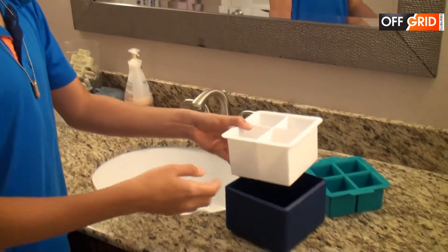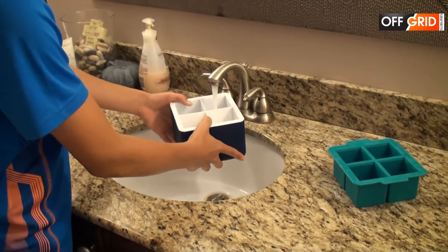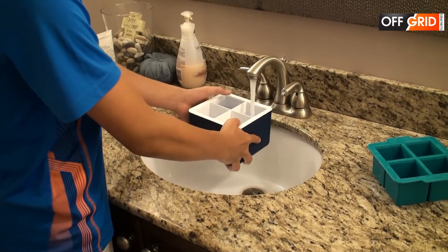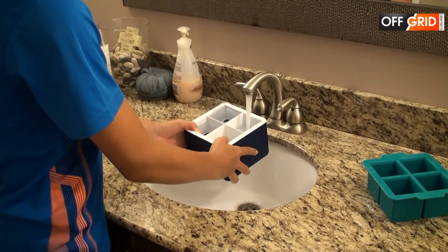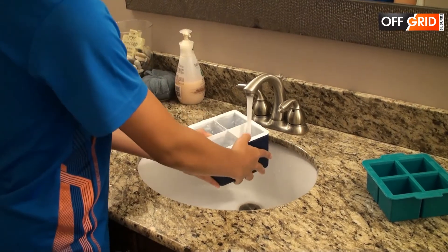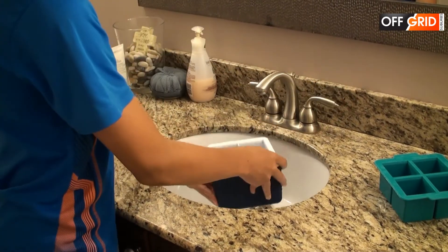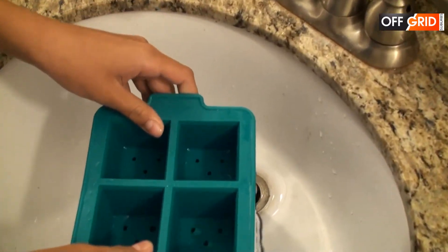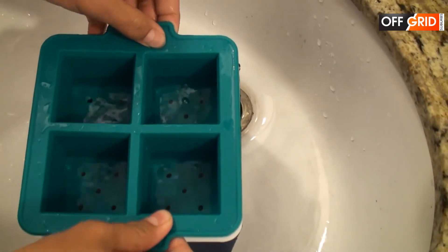So what we're going to do now is make the ice. You grab this, put it in here, and fill up each one. Now you grab this green part, put it in and just let it slide in. See the holes? That's where the water is supposed to come in.